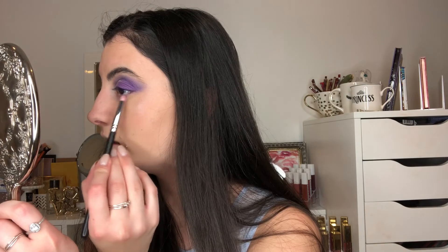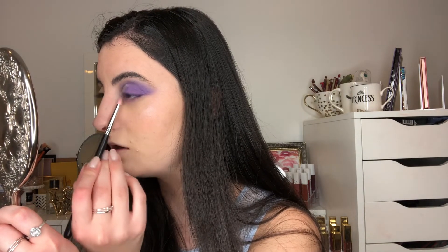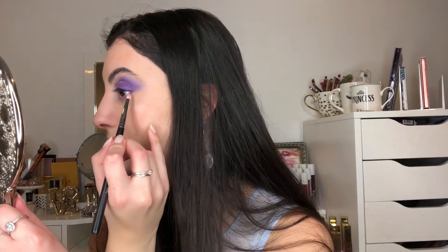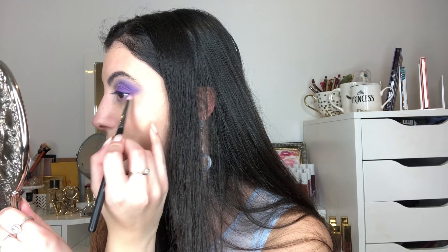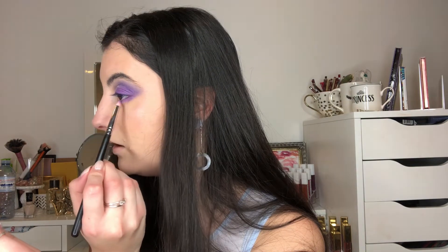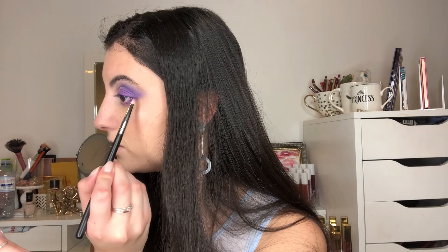Now for the lower lash line. I'm starting with the light purple shade and dusting it very lightly along the lower lash line. You do want to be careful with purples because if you take them too low it can look like you're sleepy or have a black eye going on. So be pretty careful with purples on the lower lash line. Then I'm taking that darker purple shade and going right in the outer corner, blending it up. I'm also dipping into the bluish shade and taking that on the outer part too, blending with the purple to make it a bit more cool-toned to match the upper lash line.